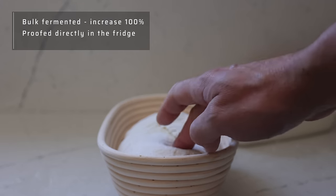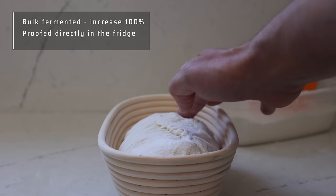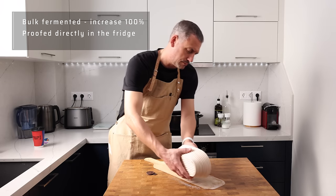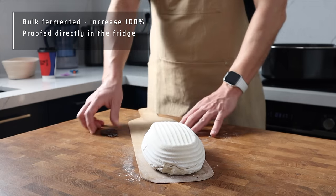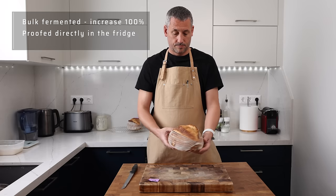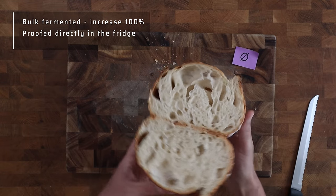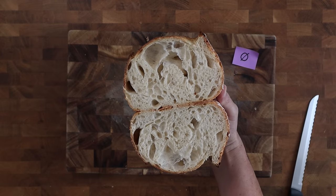Loaf one was bulk fermented to 100% of its original volume and after shaping it went directly into the fridge with no basket proof in the chamber. It feels gassy but it's got a lot left in the tank — nowhere near its max — and it's easy to handle without collapsing. This loaf has a really nice shape and a nice ear, but interestingly the crumb is still quite uneven with some large pockets towards the top. The crumb isn't gummy and it's well baked — just an irregular crumb.